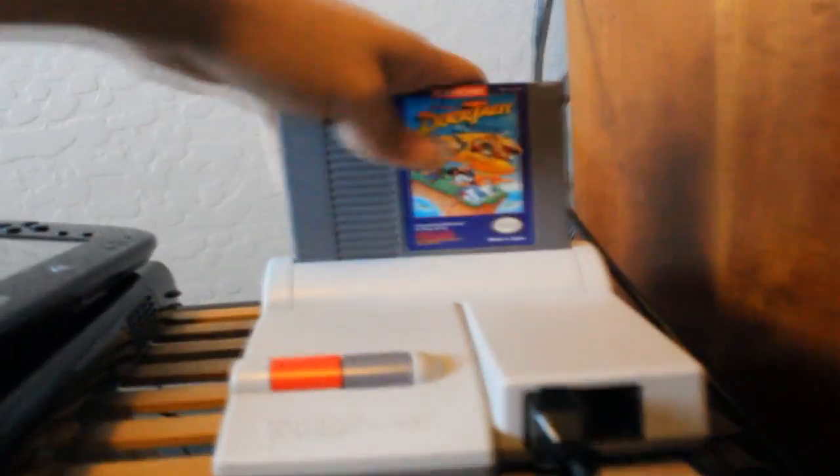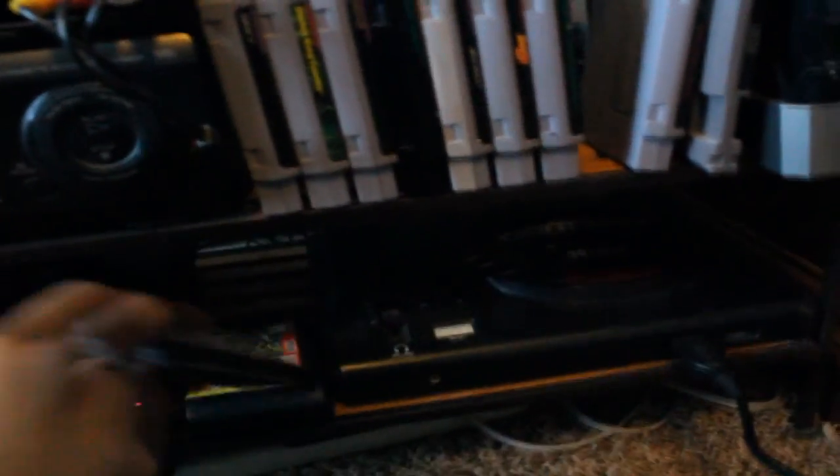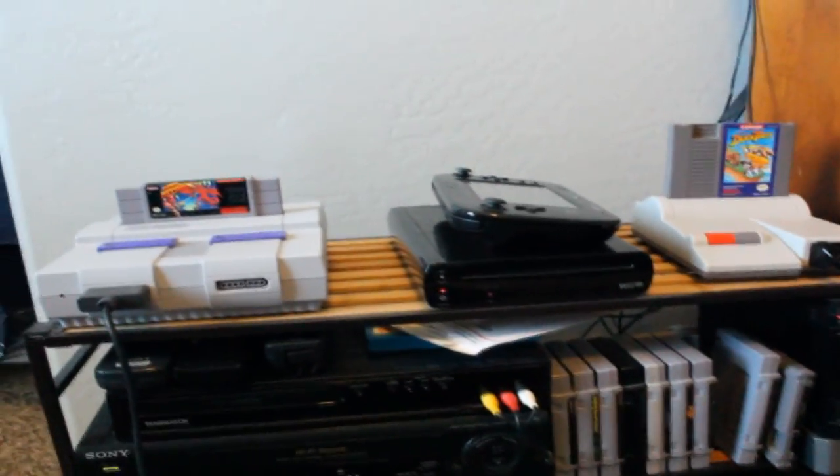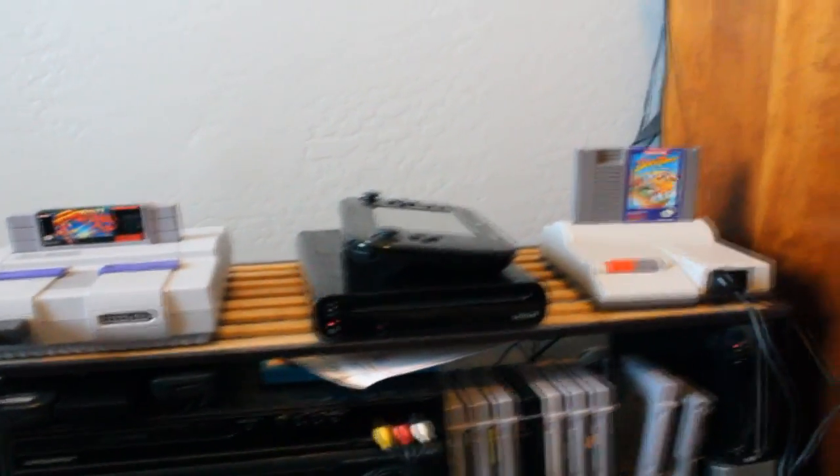Now we're going to put three games into each system. For NES, let's play some DuckTales. For Super NES, let's go with my favorite Super Nintendo game — Super Metroid. And for Genesis, let's play some Contra Hardcore. Okay, I'm going to show you on the TV and on the computer how the footage looks. Alright, let's go!